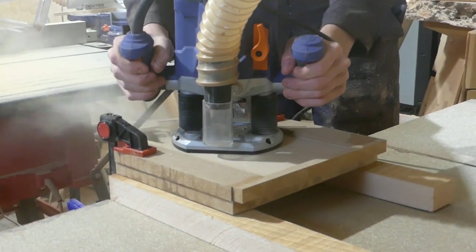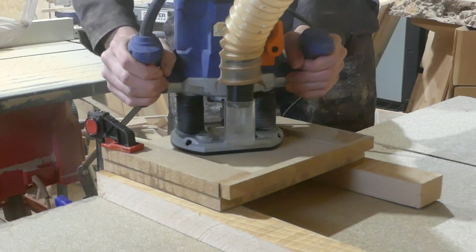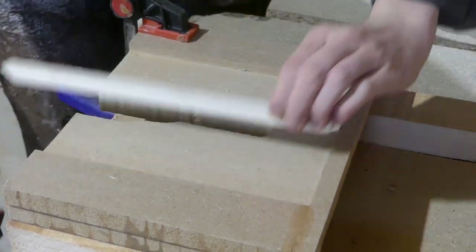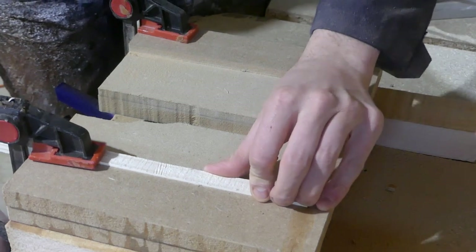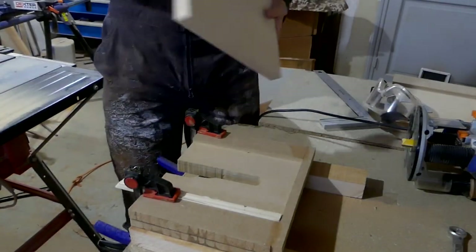Unfortunately it seemed at this point that I'd made a mistake in the dimensions of the router base, because I started doing a test cut and it turns out it was cutting too wide — this is why it's best to measure twice. Luckily the groove I made didn't matter because I was guiding with the jig, so I just added a piece of wood with the right width onto the jig to reduce the groove width. The result was exactly what I wanted, with planks fitting perfectly inside the groove with a little bit of tolerance for the finish.